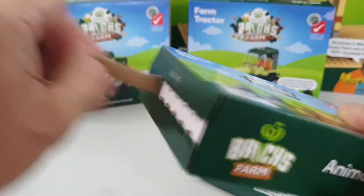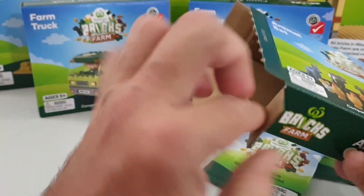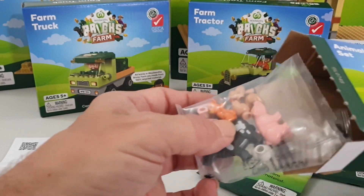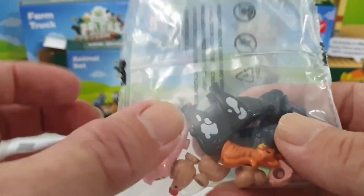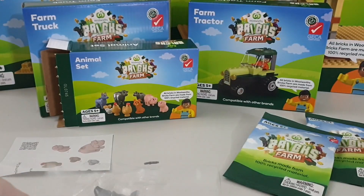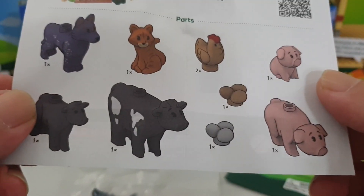Okay, get this one open. I'm just curious to see what their animals look like. I can see them in there. Let's get them out and have a closer look. So first up, just check the instructions — it basically tells you what's in the pack.